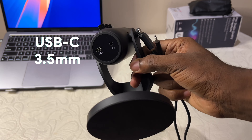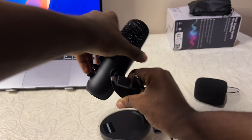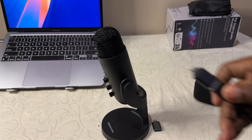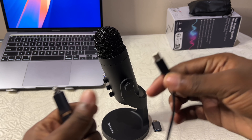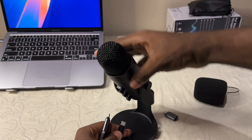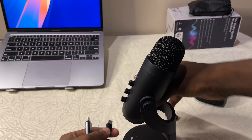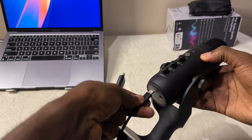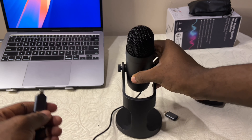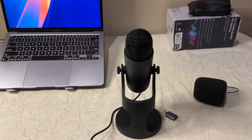Underneath the mic, we have a USB-C port and a 3.5mm jack that lets you monitor with headphones. So while you're recording, you can plug your headphones in and listen to what you're recording. I connected the Type A to Lightning adapter on the Type A end — that's the part that goes into our iPhone. If I want to use this on my MacBook, I plug in the Type C and the Type A to Type C adapter. So those two adapters are very important — you don't want to lose them.